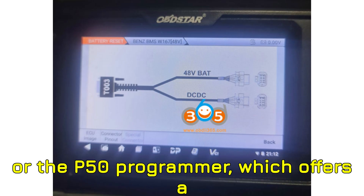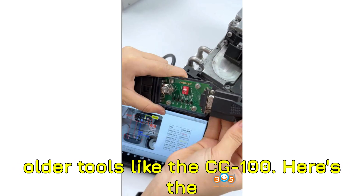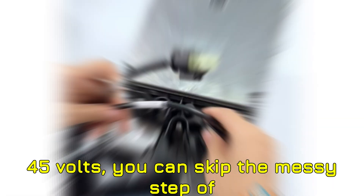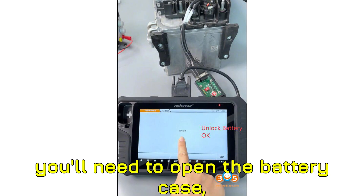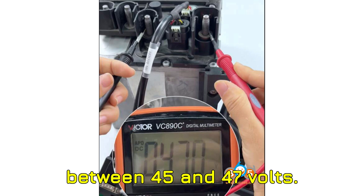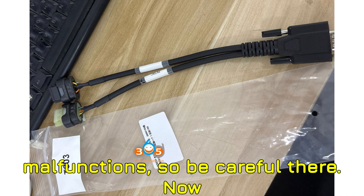I'm talking about the Obstar X300 Classic G3 or the P50 programmer, which offers a much simpler process compared to some older tools like the CG100. If your battery's voltage is above 45 volts, you can skip the messy step of disassembling the battery module. But if the voltage dips below 45 volts, you'll need to open the battery case, disconnect the BMS module, and charge the battery back up to a safe range — ideally between 45 and 47 volts. Anything over 48 volts could trigger malfunctions, so be careful there.